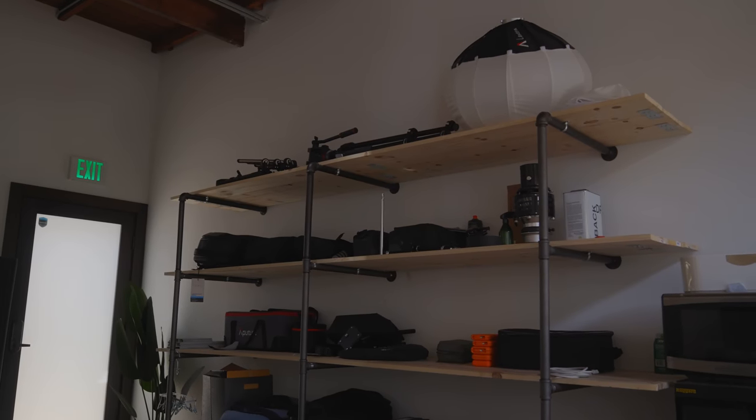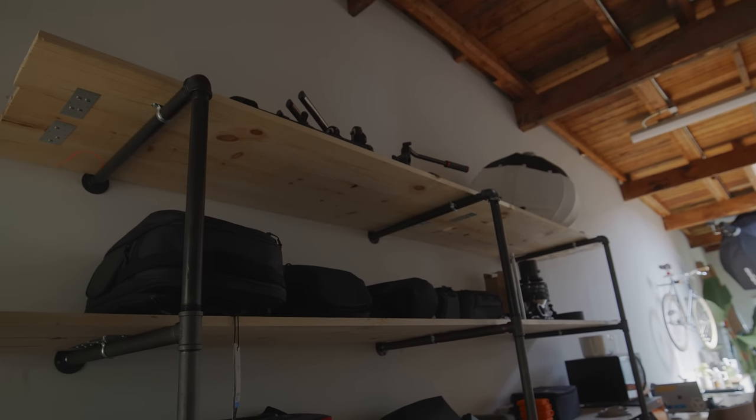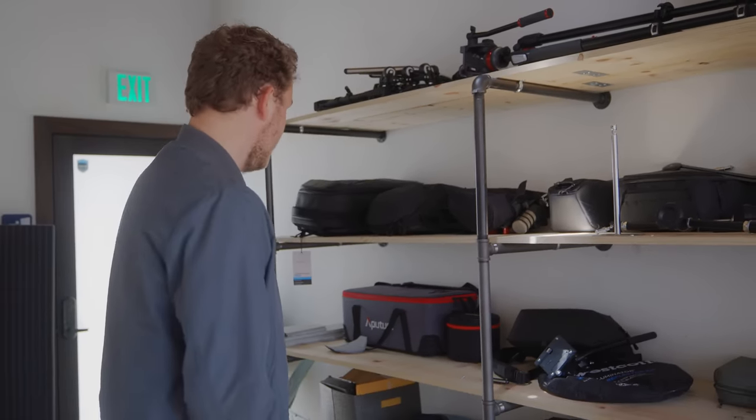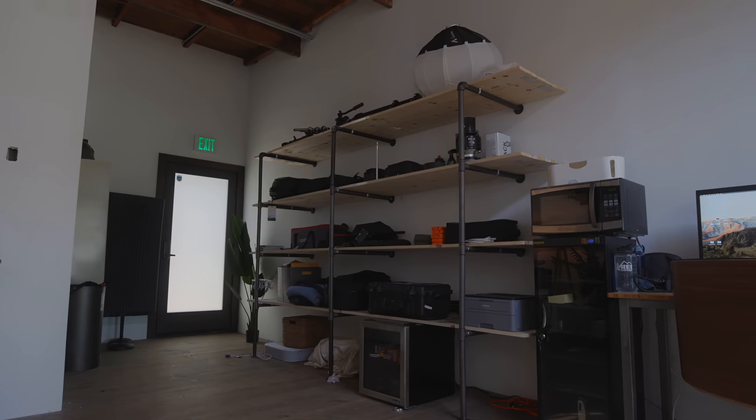Moving on here, we have the least organized part of the studio. We have this pipe desk that my friend Nick built me — Nick, if you're watching, thank you so much. He hand-built this, got all the pipes from Home Depot. It holds so much stuff and it's incredibly sturdy. We have a lot of stuff on here including lights, tripods, different bags, and sound blankets. It's nice to have one area where everything can go so the rest of the studio stays clean, especially when we're filming. We love mounting things on the ceiling and keeping things away from areas we'll be filming to keep everything fluid.